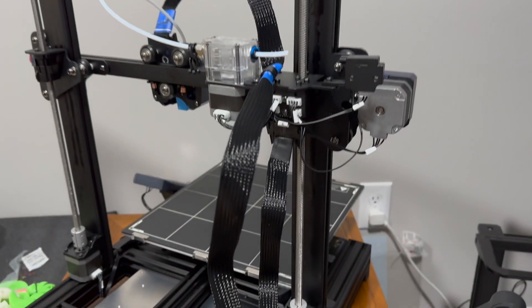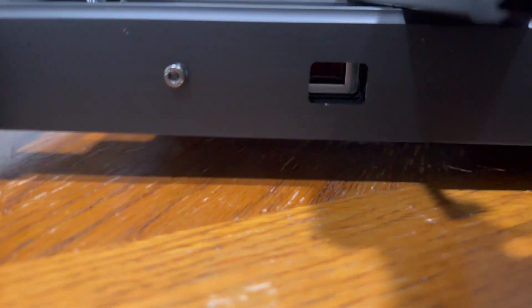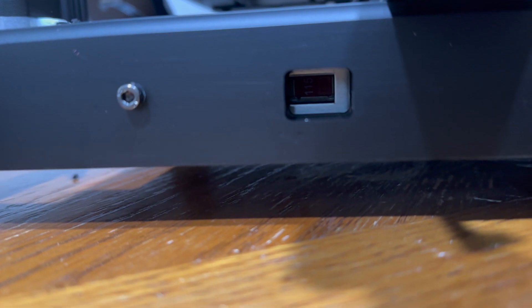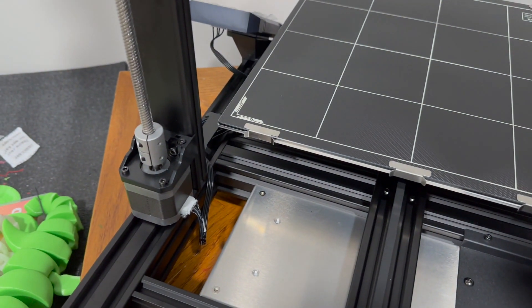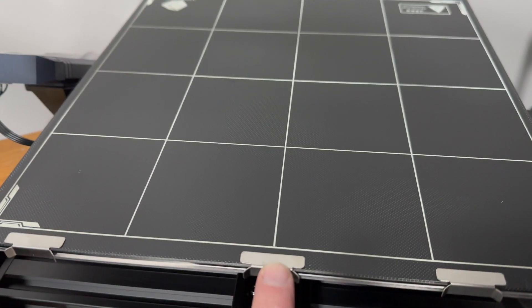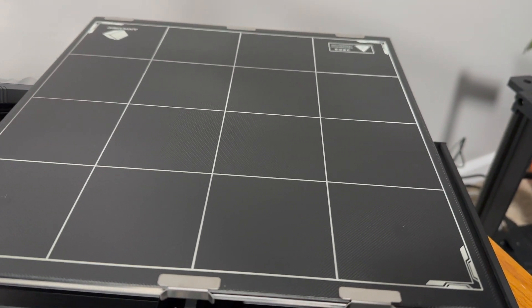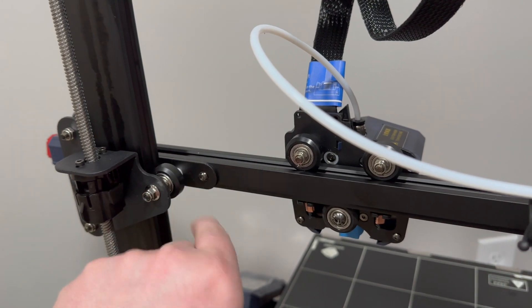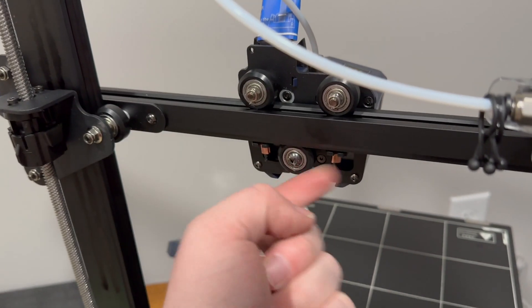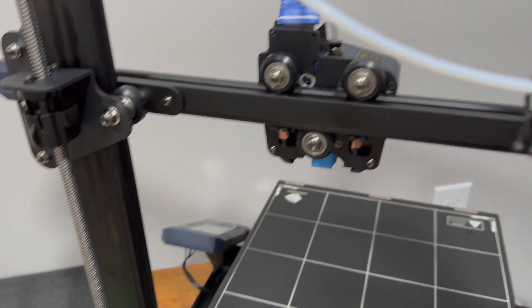Got the gantry up, cables secured, build plate attached. Also switched the power source from 230 to 115. Got that switched over, filament attached, and all the cables routed correctly following the instructions. One thing to note about the clips — there's a wider base and a skinnier part that goes on the bottom, and the instructions do highlight that. I'm going to go through and check all the bearings because some are really loose — tighten them up and make sure all belt tensions are good, then we'll start her up.